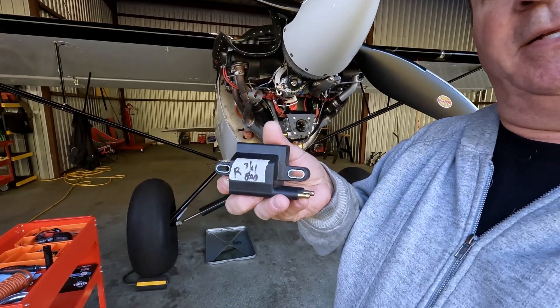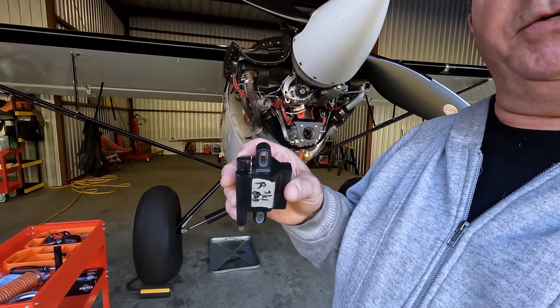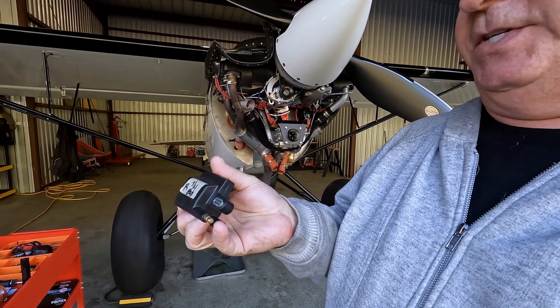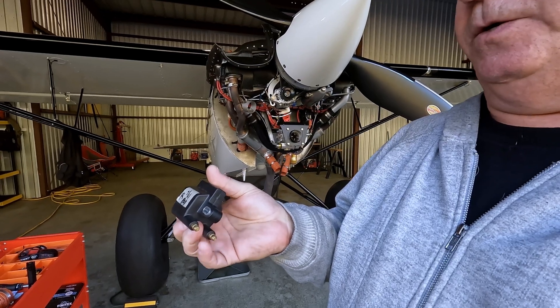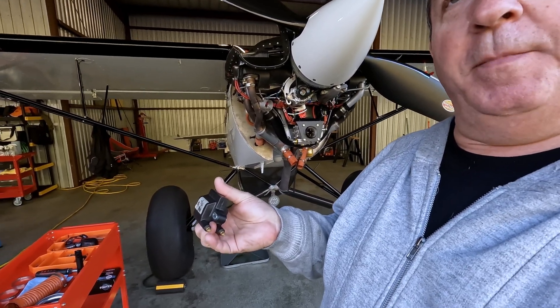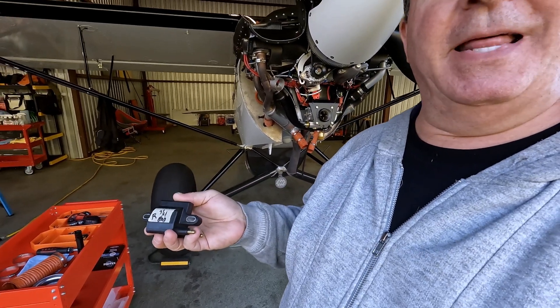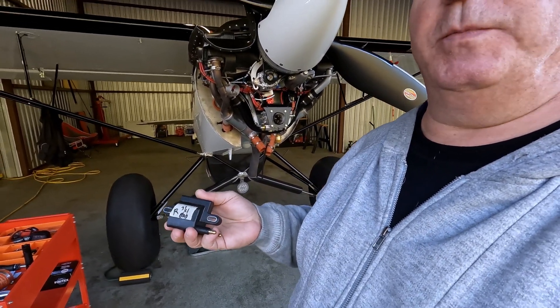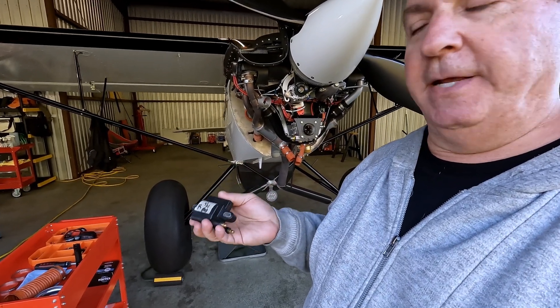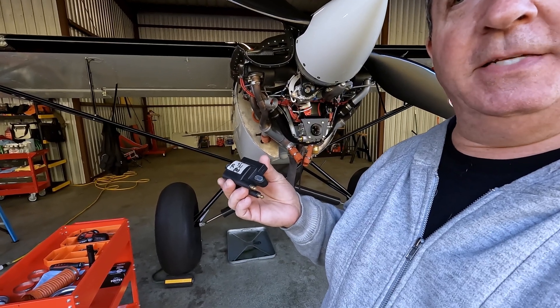Here's the bad coil pack. You've got your spark plug side and your ignition module side. Klaus at LightSpeed had me do a resistance check between these two — go to the ohm setting on your voltmeter. It should read around 16 kilo-ohms; if it's reading 16 kilo-ohms or better, it's good. This bad one tested at 4 kilo-ohms, so something is definitely fried.